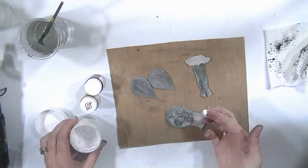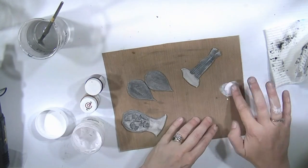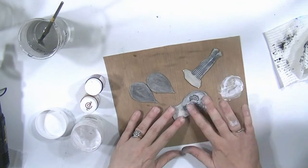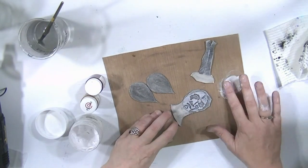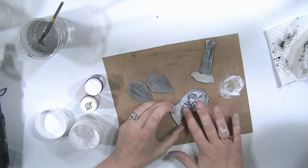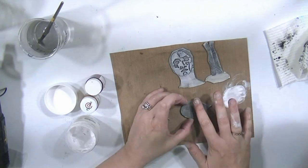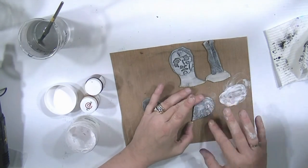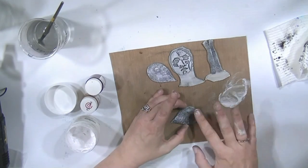The next layer is some gesso. I'm just lightly spreading it with my finger — not painting it on thick like I did with the black, I just want to skim over the top and catch those raised edges. Gesso is quite transparent, it's not opaque, so you've got to give it quite a few layers because it dries and you can barely even see it. The whole idea is to build up layers, going backwards and forwards until you get the result you want.